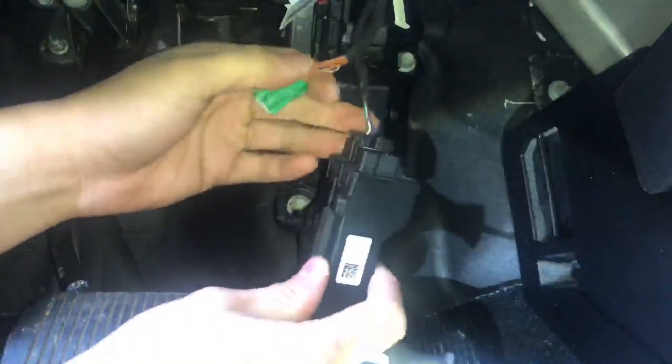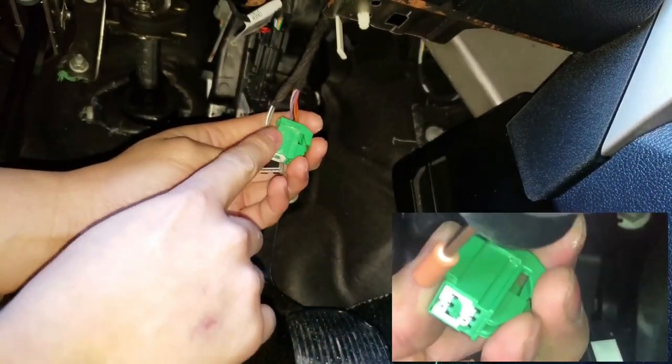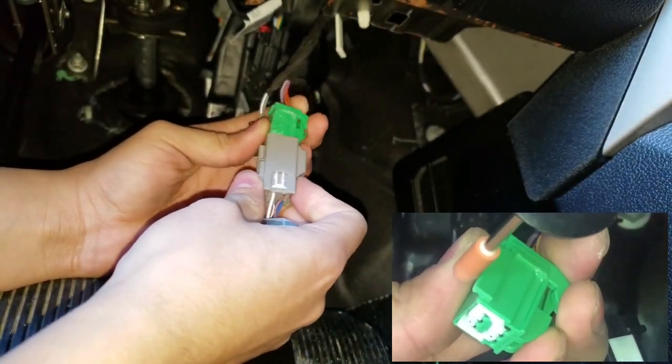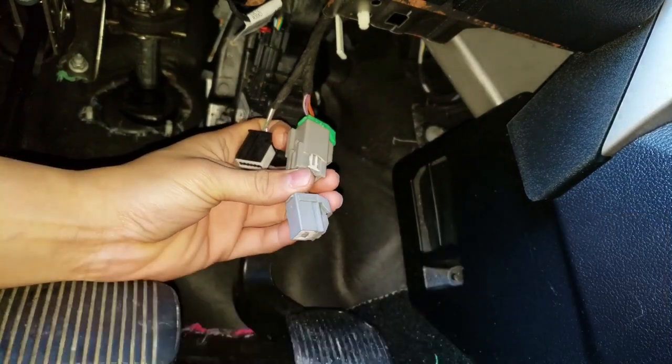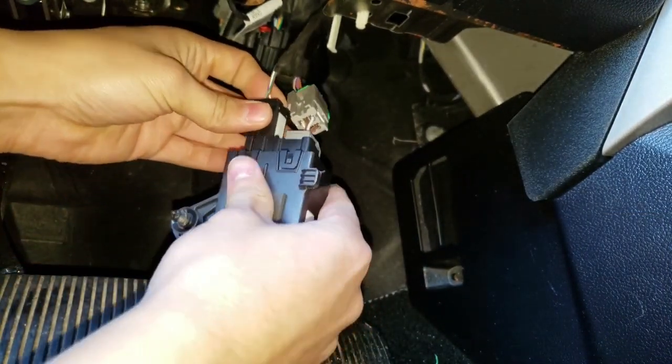Pull it out and you're gonna have to dremel a little piece from right here in order for this to plug in correctly, just like so. Then everything else just plugs in as it should.